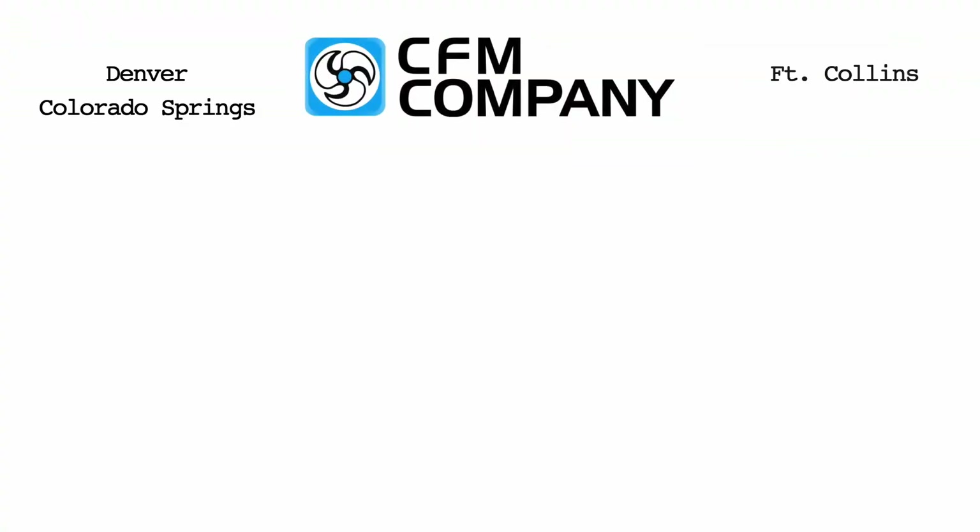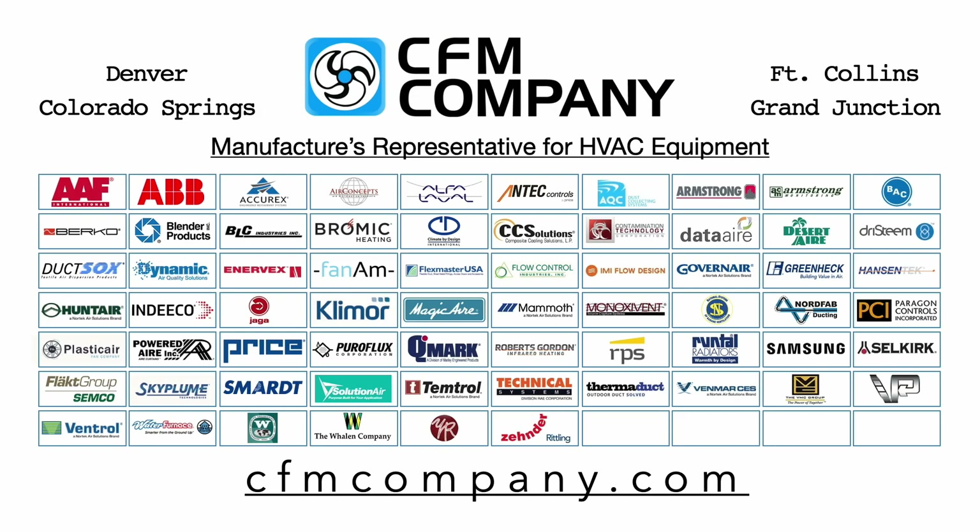Thank you for watching this video. Visit us at cfmcompany.com to learn more about each of the manufacturers we represent.